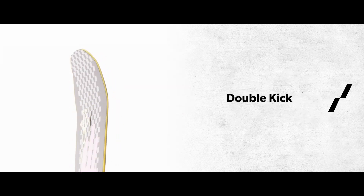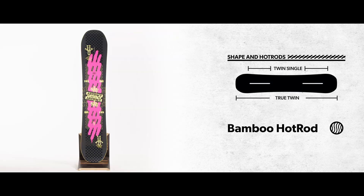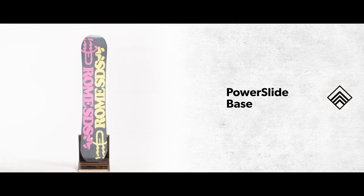and the locked-in feeling that only double kick provides, the Artifact is a pure park highlight. Park rats, van dwellers, stair shovelers, and jib kids everywhere know the Artifact is the truth.